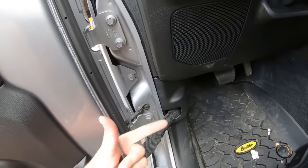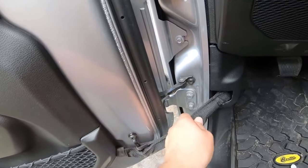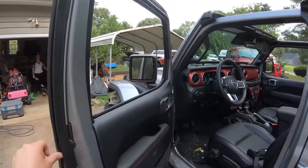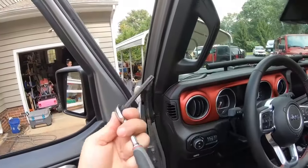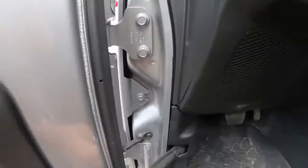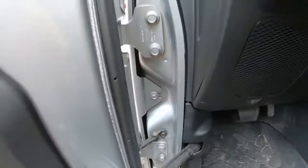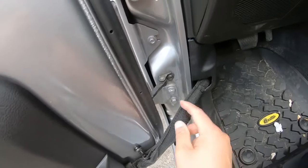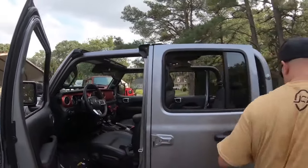With the introduction of the JL Wrangler and the Gladiator, Jeep actually included this little door hinge check. What this does is not only rely on the strap — unlike other Wranglers, it actually has a little positive stop right in the door, so it's just not free swinging. It's actually pretty neat, but it is one extra thing we're going to have to remove. We have the long Torx bit from our Jeep kit to remove these. I like to do this step first, but it's important to remember: once that's disconnected, don't close the door, otherwise we're going to have a hard time pulling that back when we go to put our doors on.